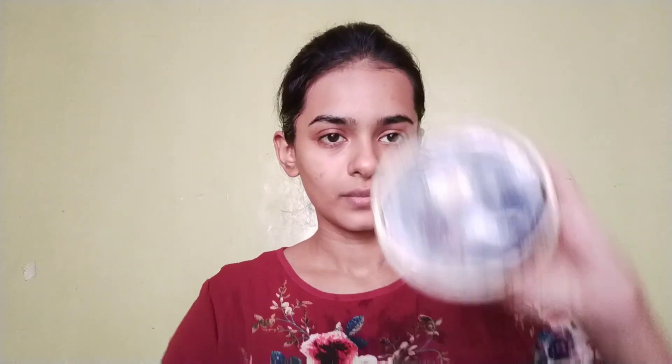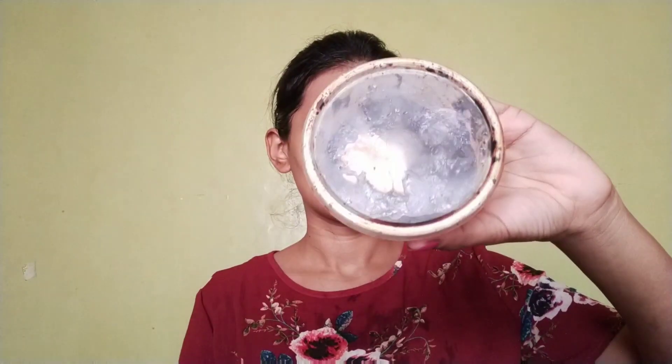Now I wash the face and exfoliate. Then I scrub with a DIY coffee scrub, scrubbing the face gently.